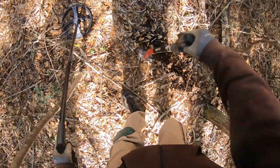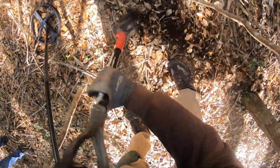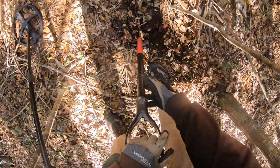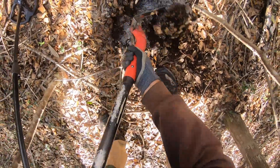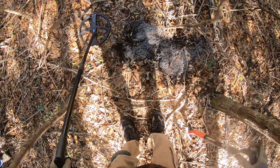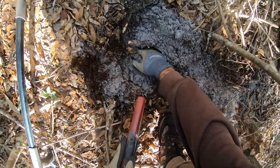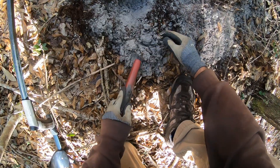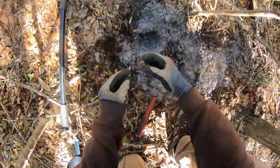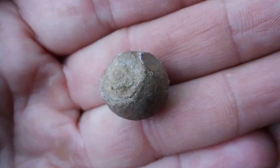I've got a screamer and it's root-bound — it's got like one big root coming through it. It's a musket ball. Looks like it might have been fired. That's cool.